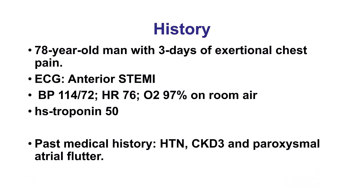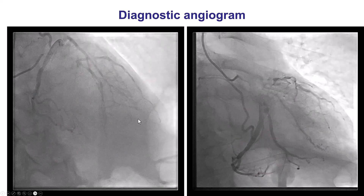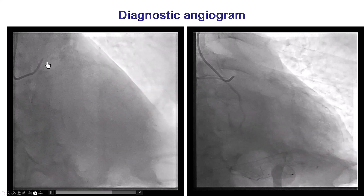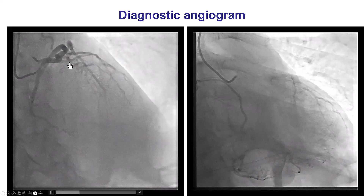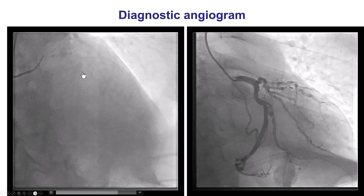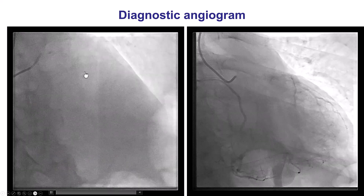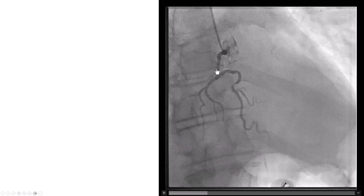The patient presented with anterior STEMI, classic findings and increased troponin, and was sent for emergent coronary angiography and PCI. This is a diagnostic angiogram, which is a little challenging to interpret as there is quite some tortuosity earlier on. There is occlusion of the LAD, with some faint filling of the LAD distally through ipsilateral collaterals. The coronary artery is also providing some epicardial collaterals supplying the distal LAD.